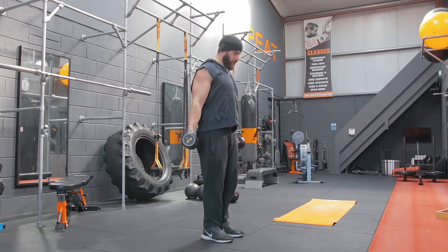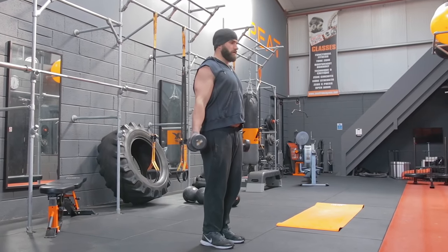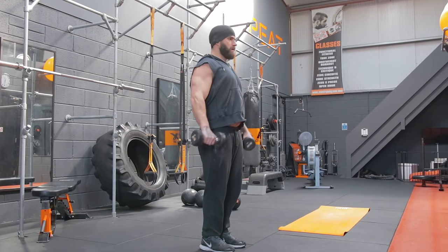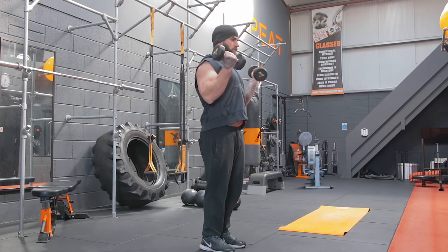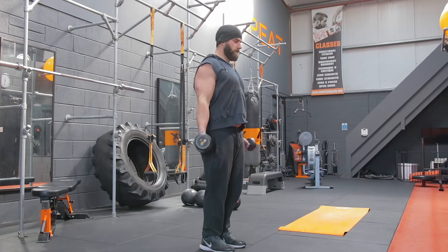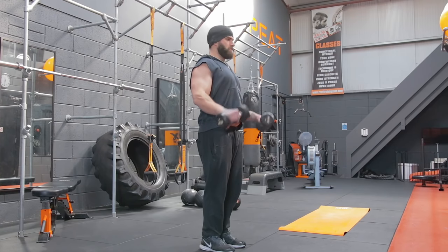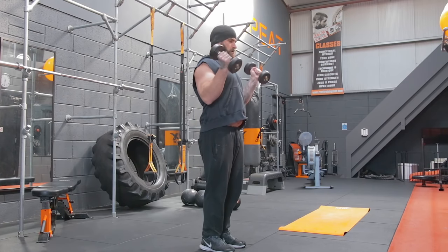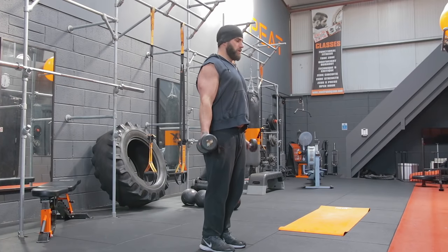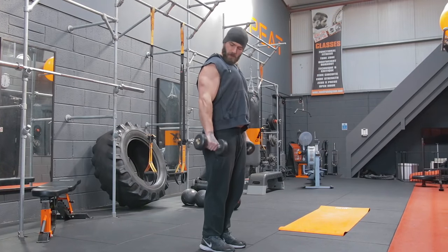Gonna do some bicep curls next, but with a twist — literally. We're gonna crunch, curl up, turn them around and come back. You don't need much weight because these will burn after the second lap or so. One, two, three, four, five, six, seven, eight, nine, and ten. Good.